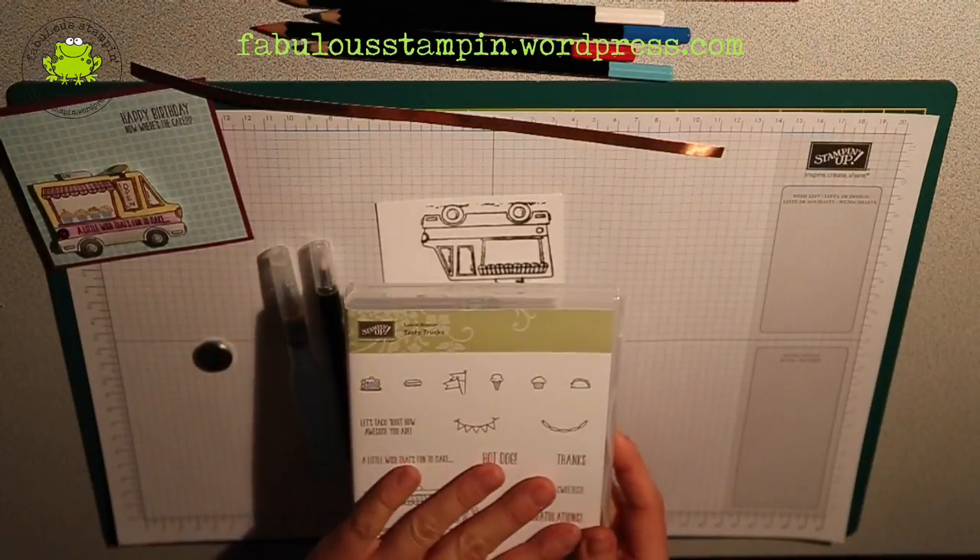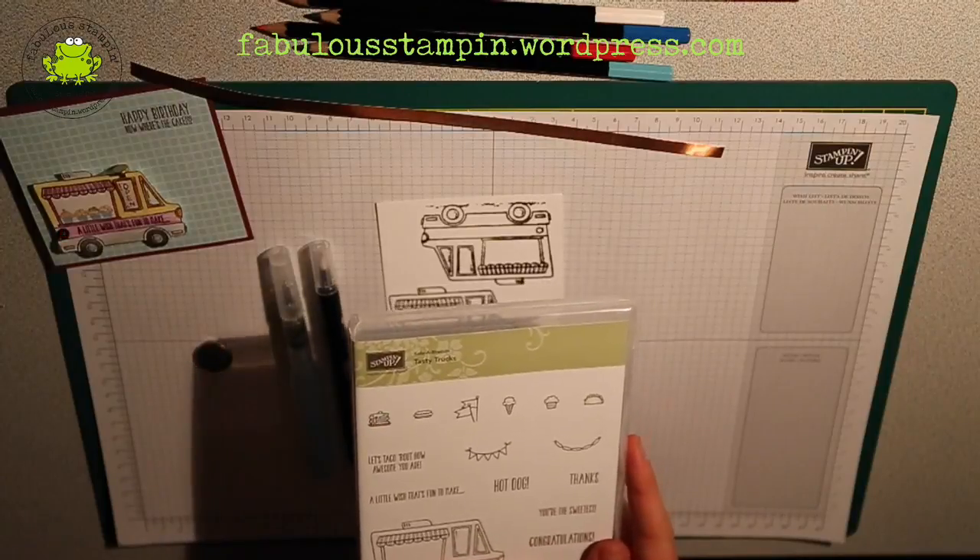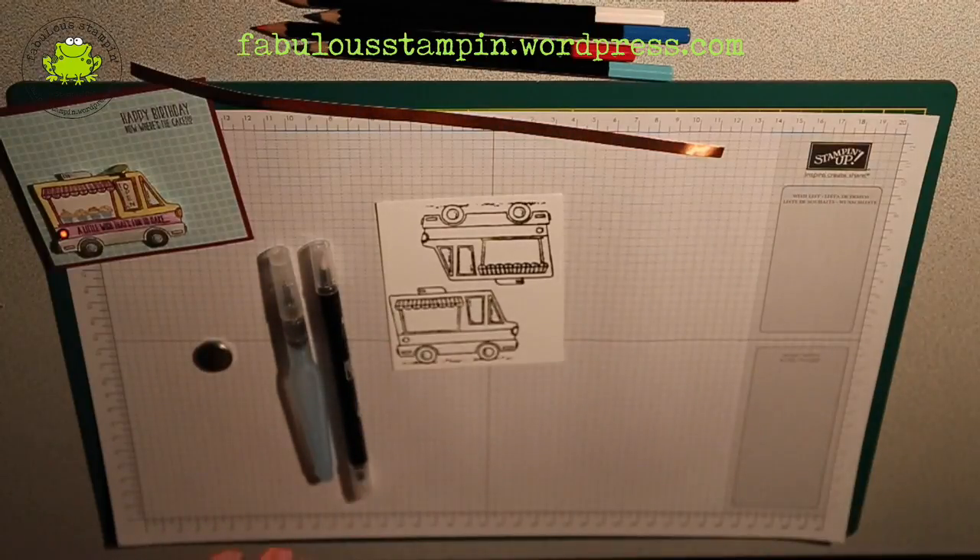Again, this tasty truck is a celebration article, so you don't have to pay for it. You get it free for every 60 euros you spend.